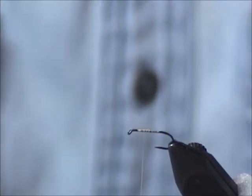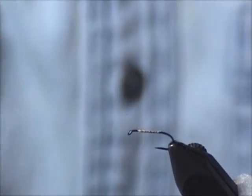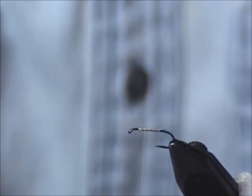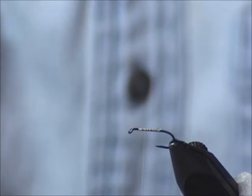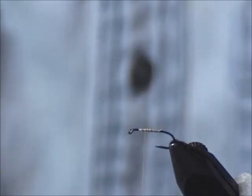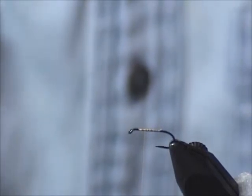Crystal flash is a Jack Dennis favorite. Any of the poly yarns work — any number of things can serve as a post. I like turkey flats only because they seem to shine on the water, they're really easy to see, and they make a really nice post.